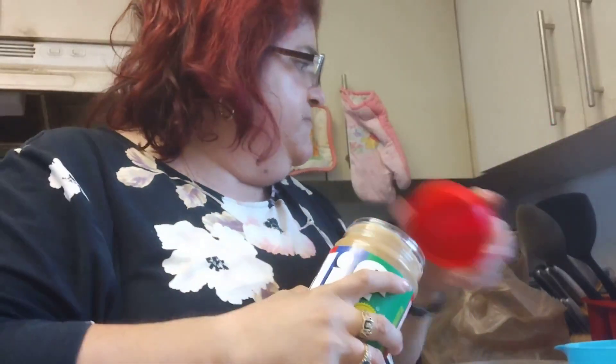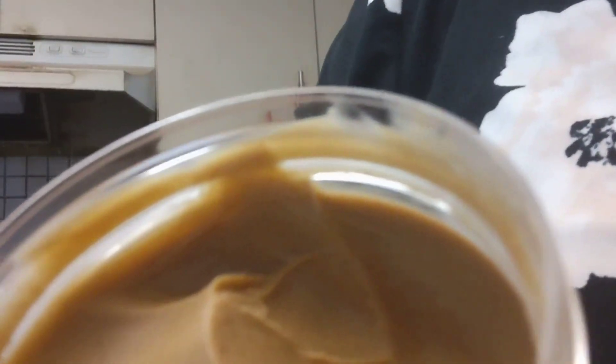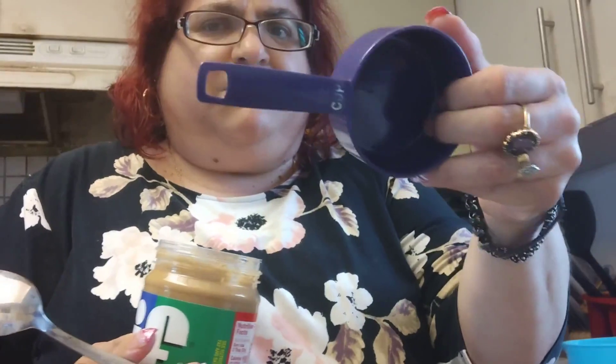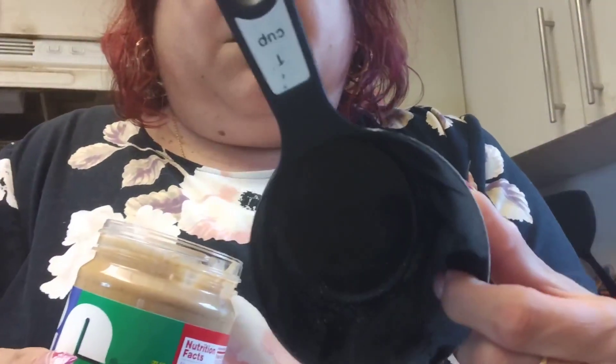I'm going to do two half cups of peanut butter — a little bit more than the recipe called for. This is my half-cup measuring cup. It says half a cup, but I'm using my one-cup scooper for the oatmeal.